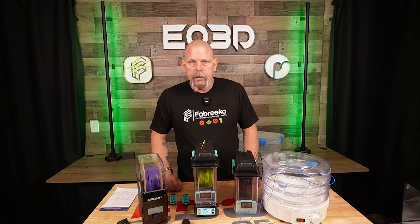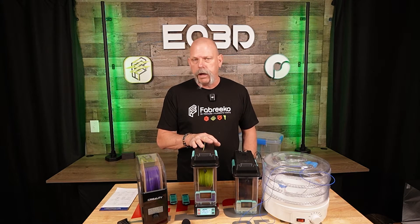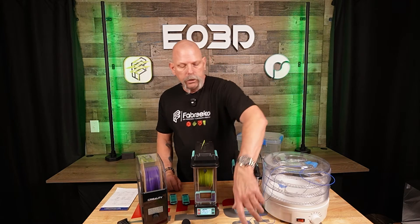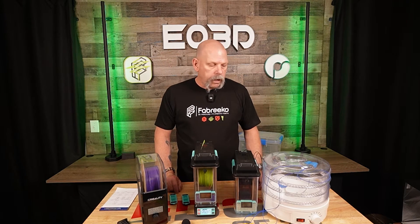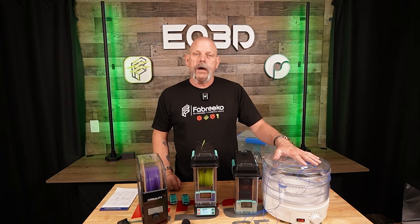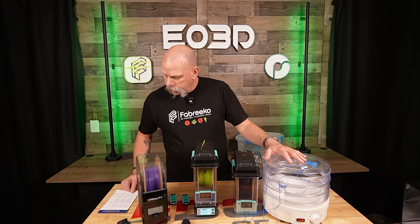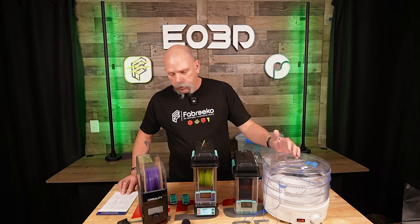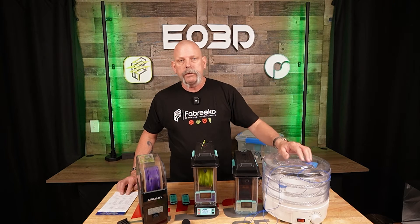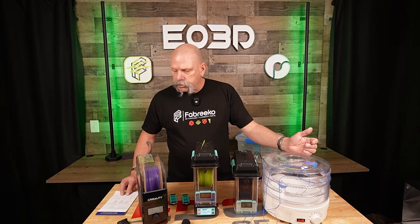The next question I see from people is temperature — they want to be able to see a number on the temperature. Polymaker decided not to go that route, just low, medium, and high with recommended drying times. So I went ahead and used a dual probe calibrated thermometer and did some temperature checks. Starting with the old school dehydrator: I ran it with the knob set at 50 and at 70. At 50, it maxed out at 66.1 degrees on the bottom probe and 58.3 with the probe up at the top. At 70 degrees, it maxed out at 85.3 at the bottom, 72.3 at the top.